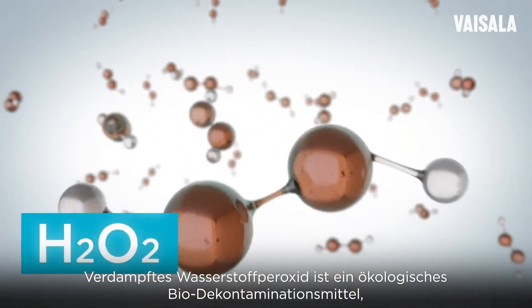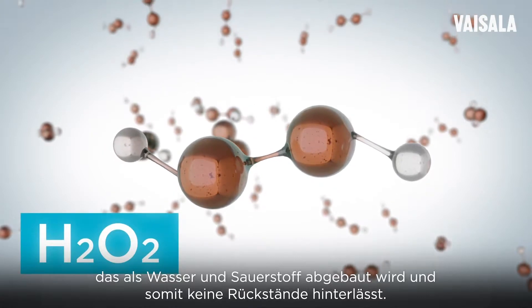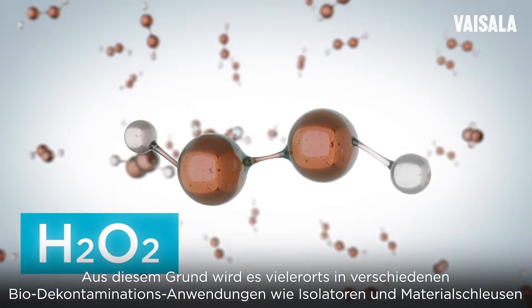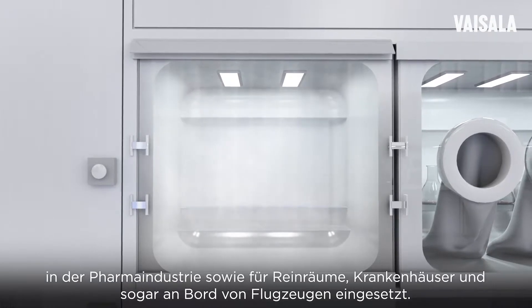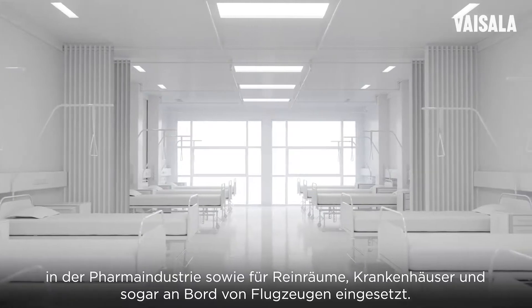Vaporized hydrogen peroxide is an ecological biodecontamination agent that decomposes into water and oxygen leaving no residue. This has led to its widespread use in several biodecontamination applications such as isolators and transfer hatches in the pharmaceutical industry, as well as in clean rooms, hospitals, and even onboard aircraft.